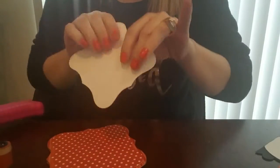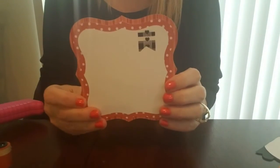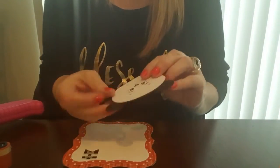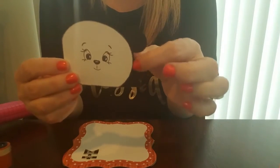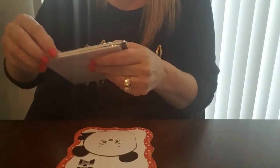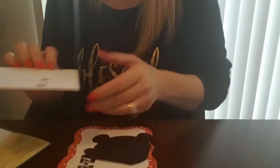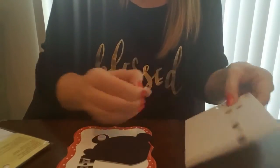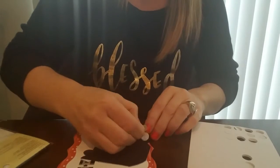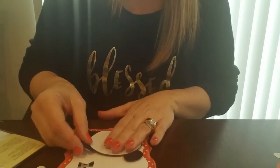I'm going to go ahead and add the tape to the back of this and add this right on top here. So the next step is to add my sweet little panda. This is just a black layer on the back and then a white layer that goes on top. I'm going to get some mounting foam on the back — maybe five pieces. I like to add one in each of the little corners for the ears. Now we'll add that to the corner here, because that's where this little bear goes, just in the corner like that. Super sweet.